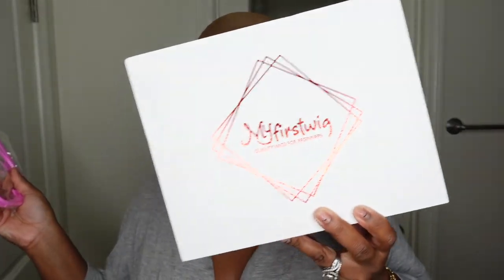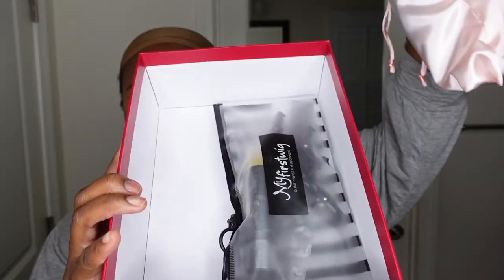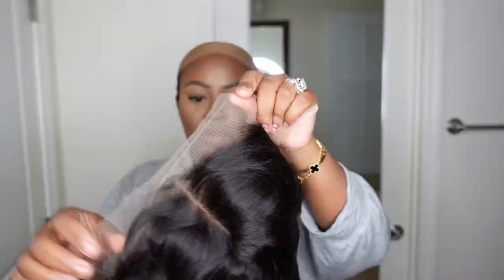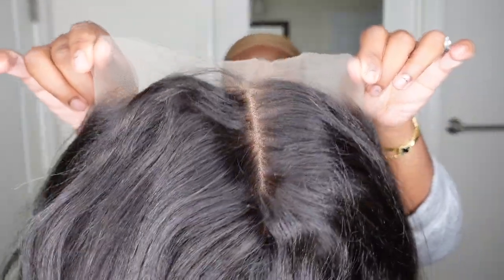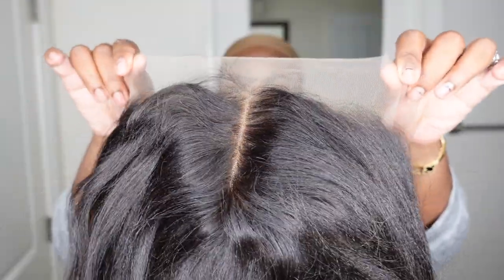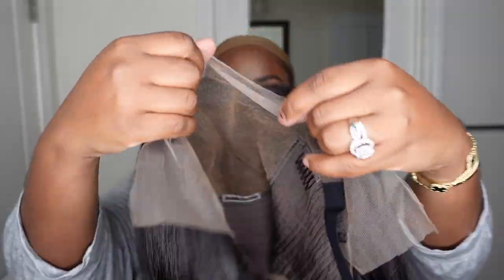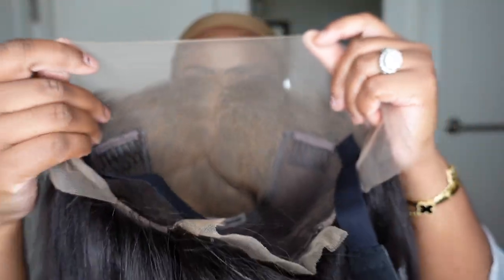If you want to purchase or get more information, a direct link to this wig is in the description box. Now let's jump right into it. I'm working with my first wig on this one — stay tuned for all the packaging and details on what came inside the box. This is the wig itself. I'm trying a little bit of new editing, so bear with me as I perfect it. This one here is a 12-inch yaki bob.